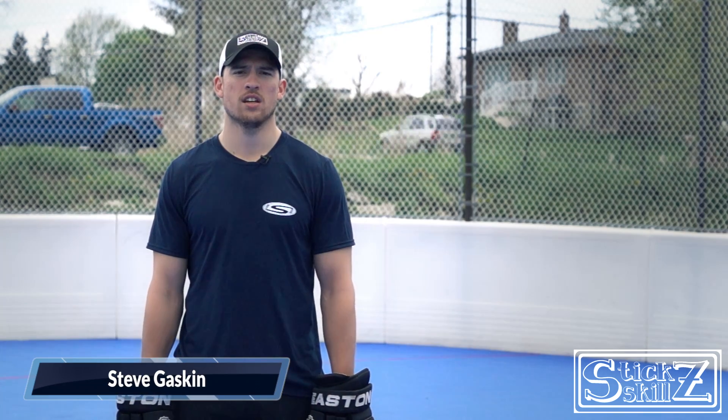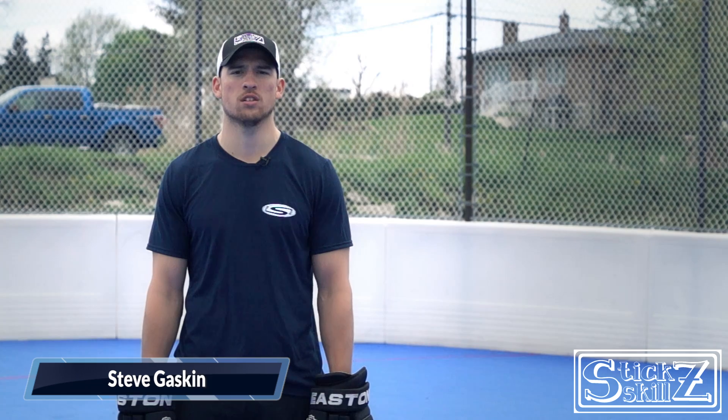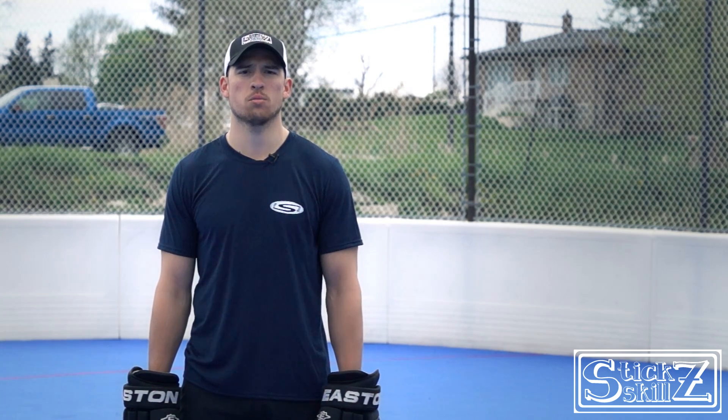I'm here today with Stick Skills at BHI London, and I'm here to take you through the basic half-rink J drill. I'm going to take you through some progressions with this drill from basic to more advanced to help you get the full effect of the J drill with your younger groups.